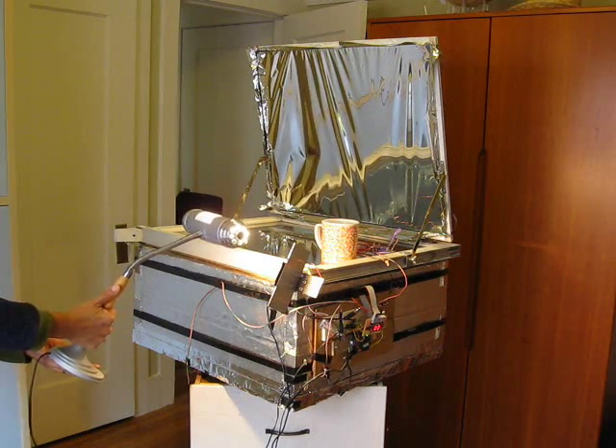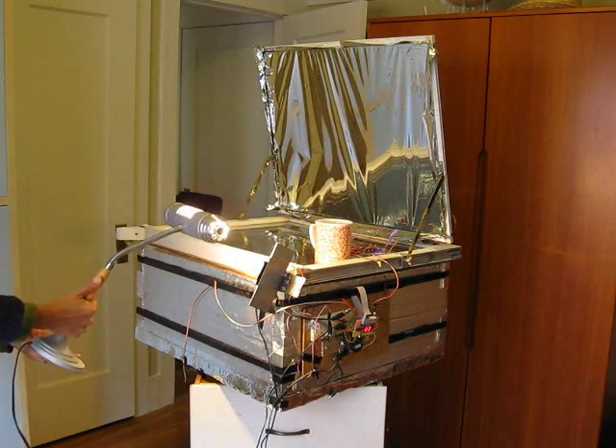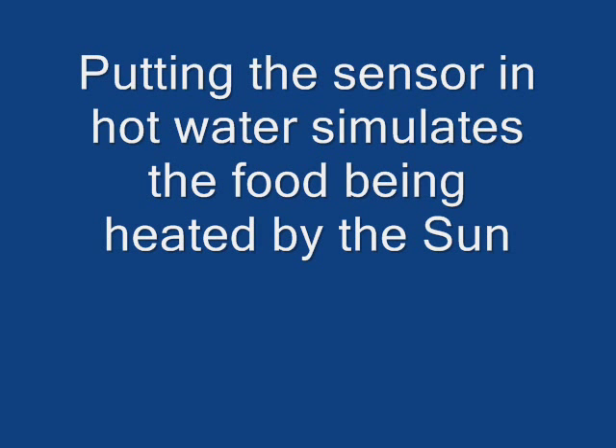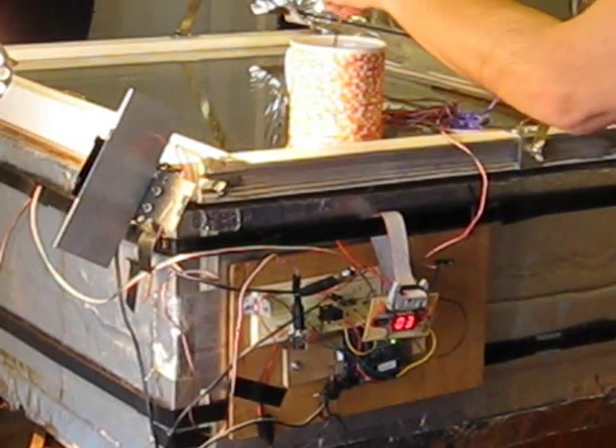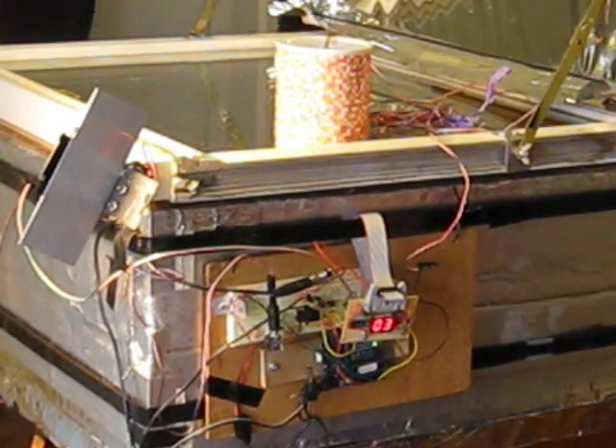The oven is going to keep tracking the sun, and I'm going to put the temperature sensor into the cup of hot water. This goes in the hot water, and this number should change to 2 pretty soon.